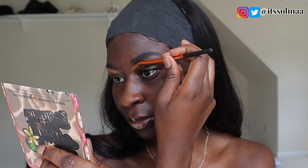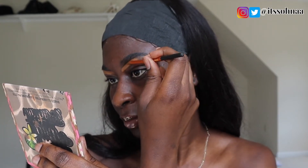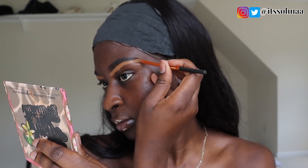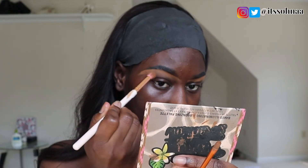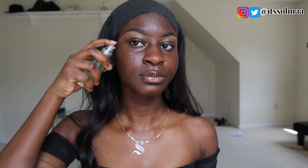Now I will be moving on to the face, and to prime my face I'll be using my Milk Hydro Grip Primer. This primer is really good, you guys — you can check it out if you want to.